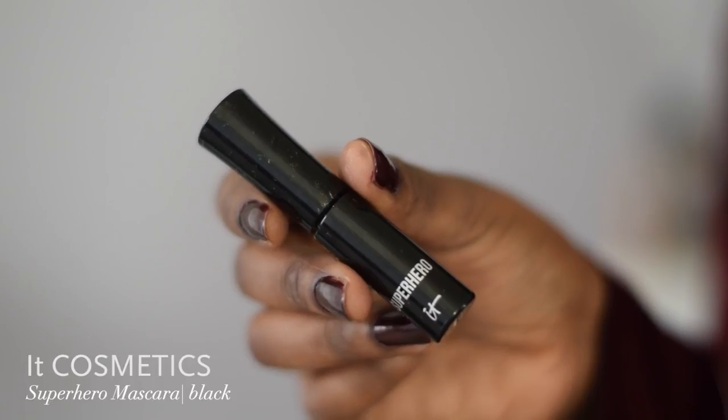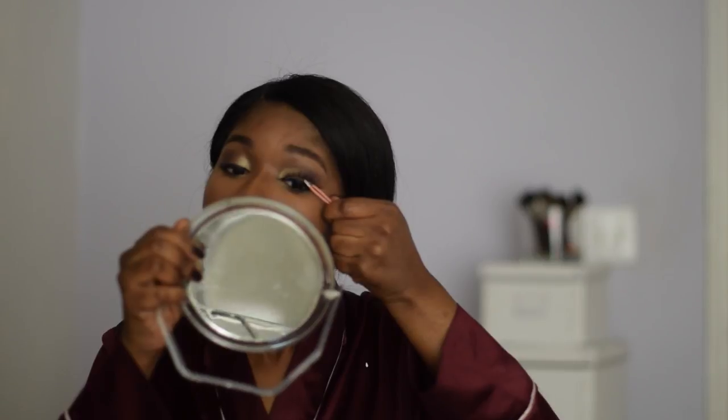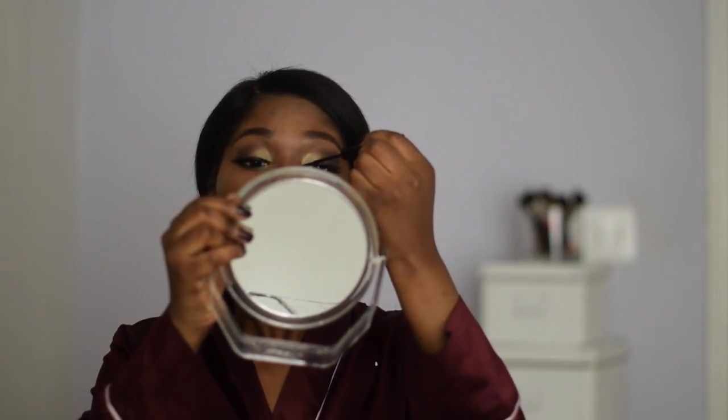Next I'm gonna go in with my NYX Matte Liquid Liner and line out my eyes and create that wing look. Then I go in with my NYX Cosmetics Superhero Mascara and brush it on the top of my eyelids and then the bottom. Then I take my Ardell faux mink lashes and my Duo Lash Adhesive and apply my lashes. Once I'm done applying, sometimes I like to go in with my eyeliner.